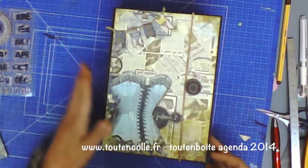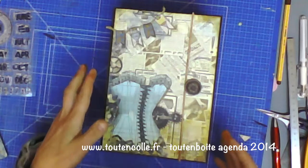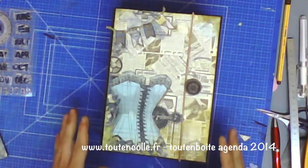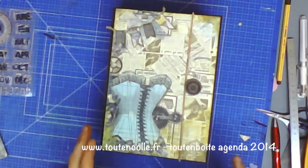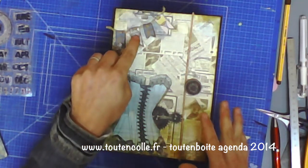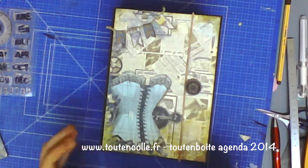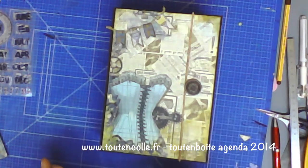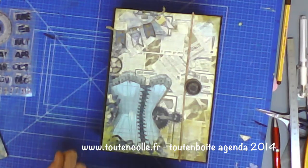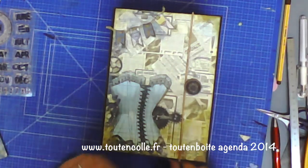Sur cette couverture, j'ai simplement ajouté des chipboards de la collection Somewhere in Time. La collection que j'utilise ici, c'est Somewhere in Time par Boboni. Nous avons du papier, des attaches parisiennes, des boutons et chipboards, des gros chipboards et des découpes de papier pour aller avec cette tout en boîte. Je vous présente mon album, et à la fin je vous présente ce que je mets dans la tout en boîte.